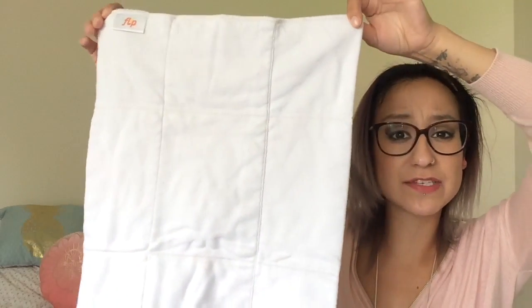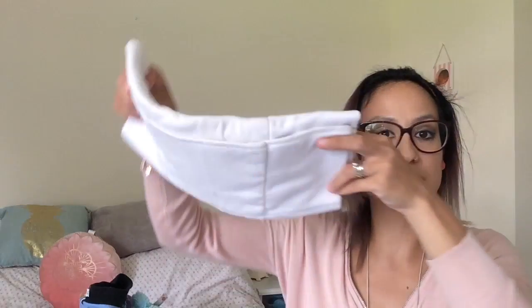Bum Genius Flip — the brand Bum Genius — also do pre-folds; they have their own versions. This is the organic nighttime insert — you could do an angel fold with it — and the design has stitching along it to show you where to fold it, again folding into a pad. With these, any fabric that's cotton or natural where the baby's skin is on it, you really want to put a fleece liner down — not just to catch any poo but also to keep the baby stay-dry.